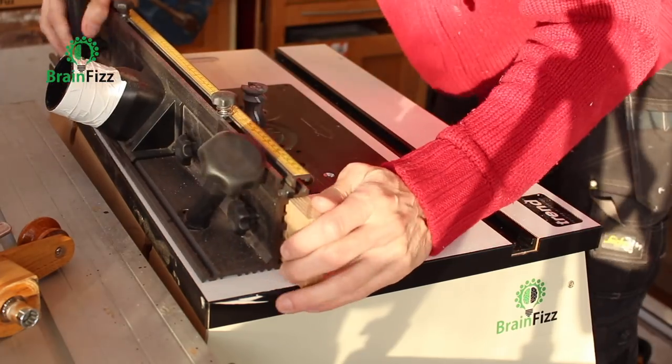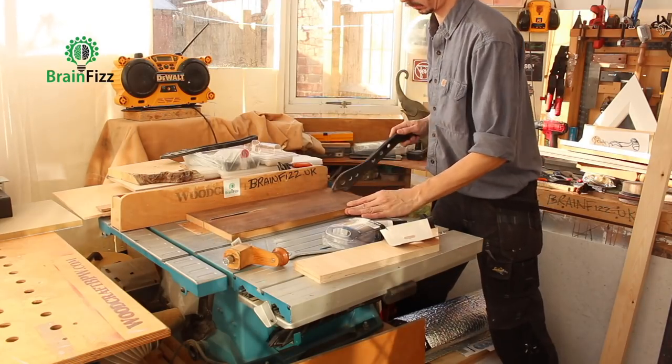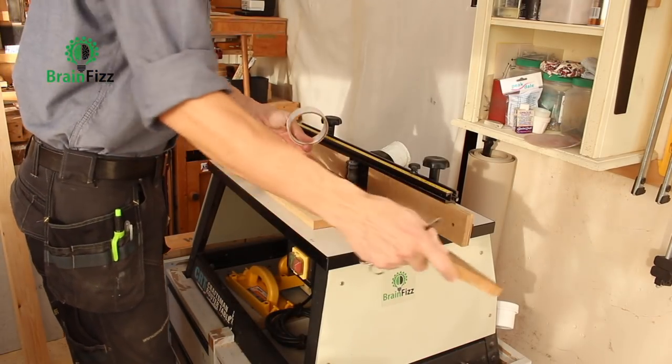The next job is to rip down a few bits of scrap so I can use them as sacrificial fence parts. Double-sided sticky tape is the name of the game.